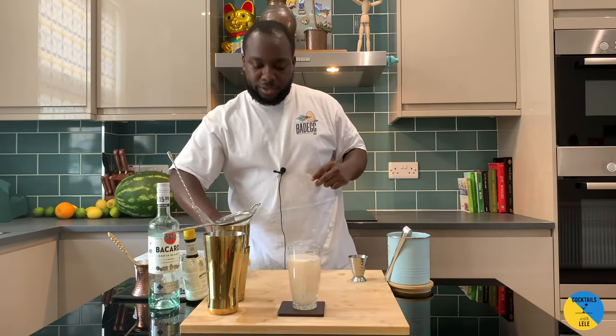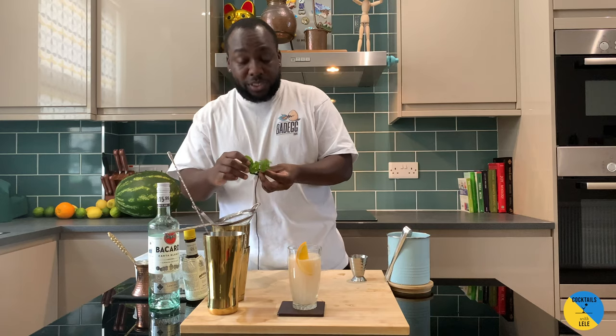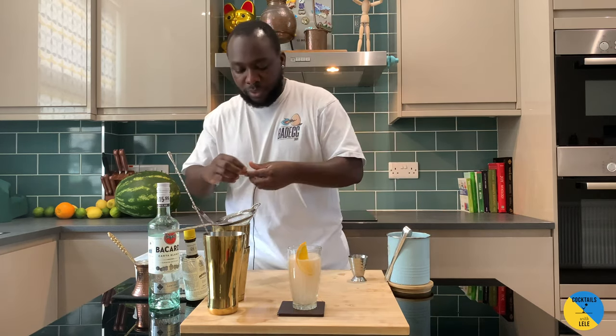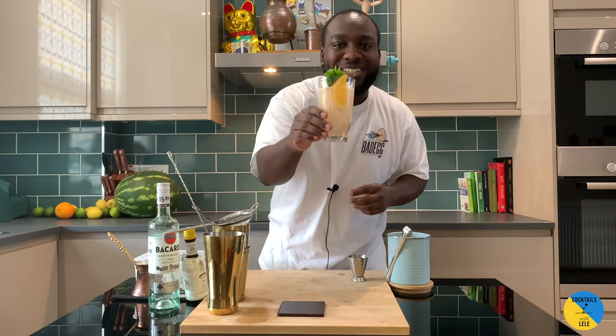That's a garnish. Another slice. With three mint sprigs — that's a bouquet. All right, here we go. Enjoy your taste, guys.